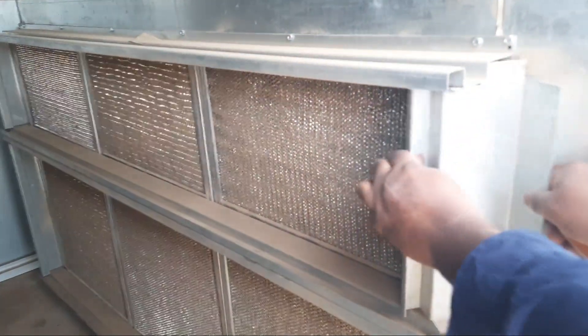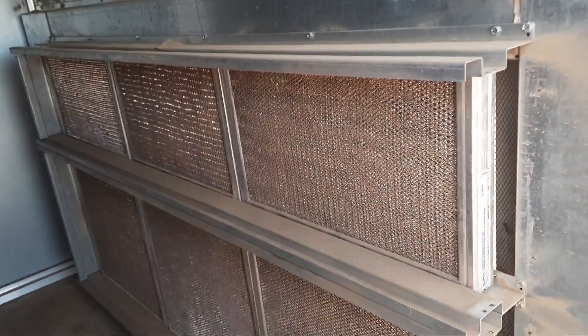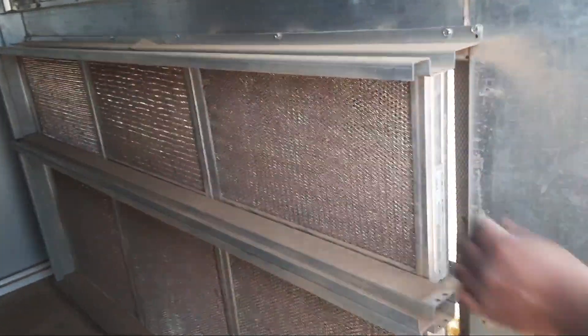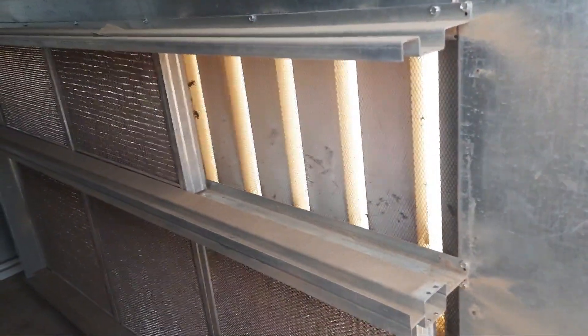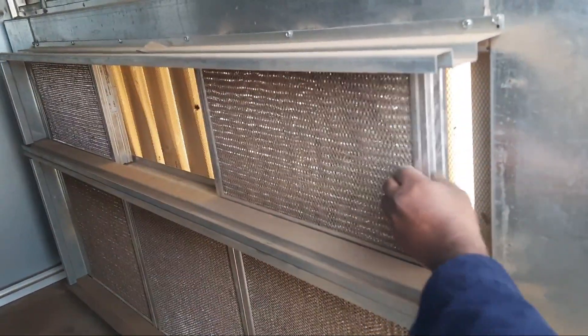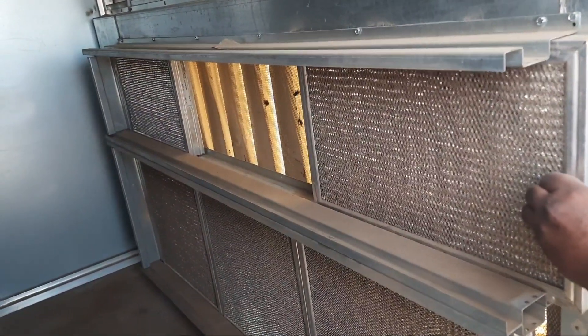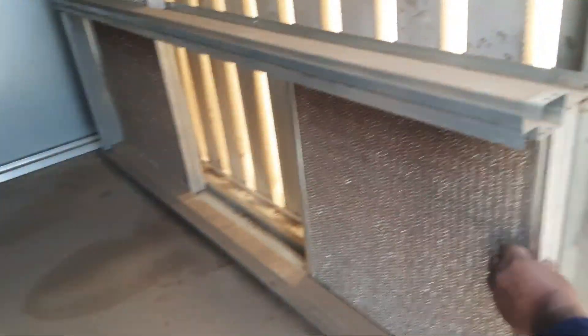This is a York package unit. These are the filters inside the package unit in the suction area. This is a fresh air unit — we also have return air package units, but this one is fresh air. You can see the filters are very dirty now, so we must clean them.